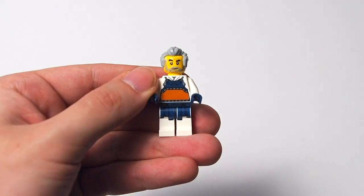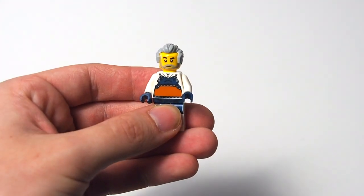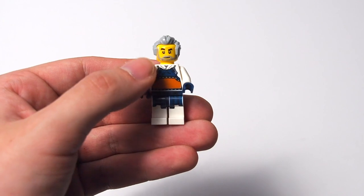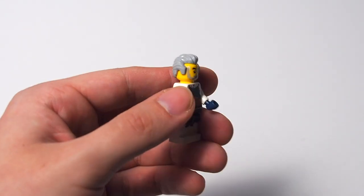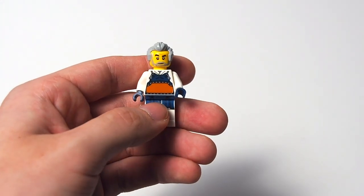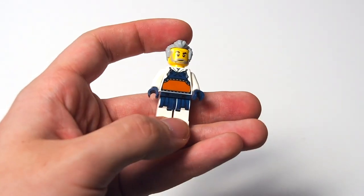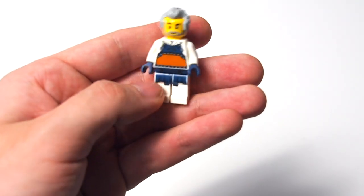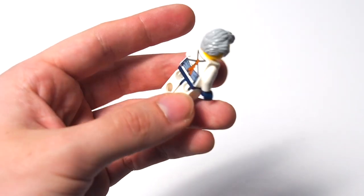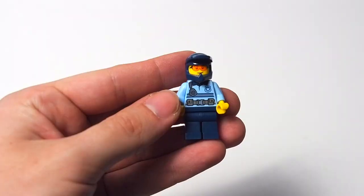Sticking with the dojo, the next minifigure is also the driver of the blue mini car. He's an older fellow with a scruffy gray beard face print and an old gray hairpiece — I haven't seen it in this light gray color before. The torso print is the same as the child's. The leg prints are a little interesting: there are some hanging, dangling robes below his belt, which is a nice touch. He's also got blue gloves, which the child had as well.